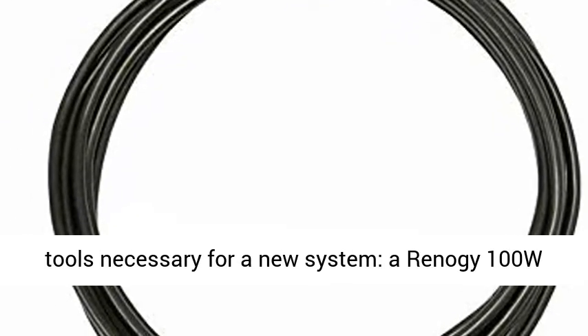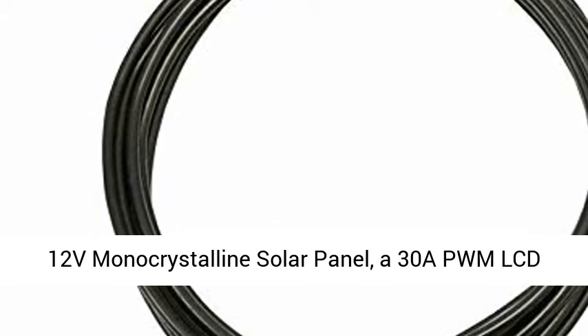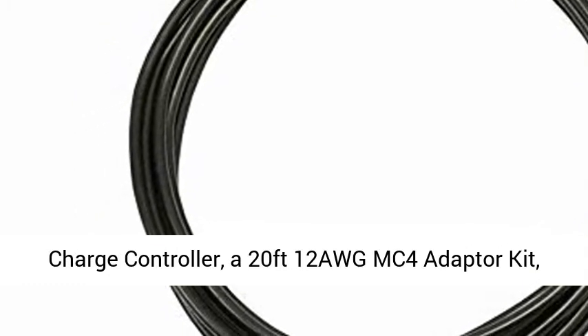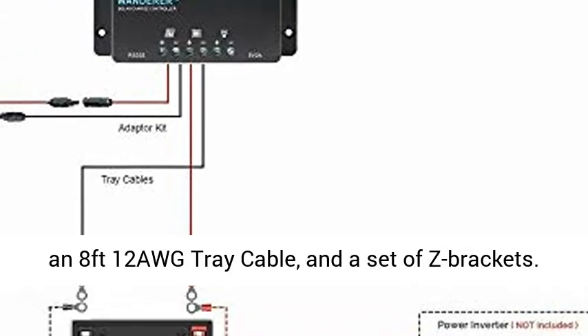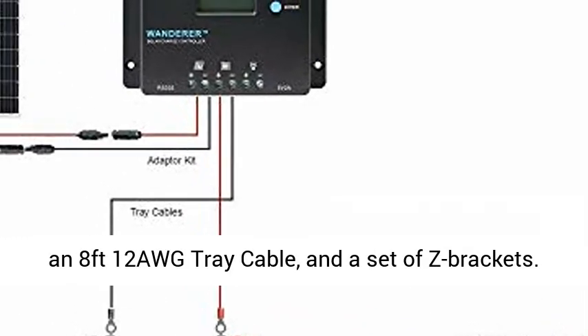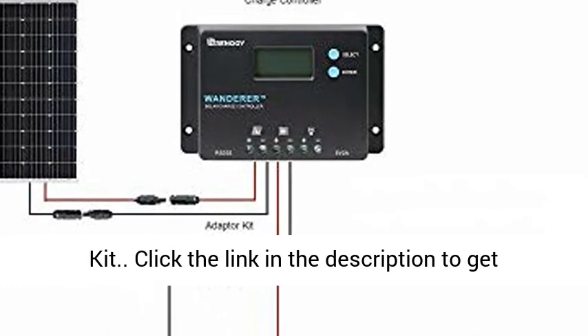This solar kit comes with the tools necessary for a new system: a Reno G100W-12V monocrystalline solar panel, a 30A PWM LCD charge controller, a 20ft 12 AWG MC4 adapter kit, an 8ft 12 AWG tray cable, and a set of Z brackets. Start your solar adventure with a Reno G Starter Kit.